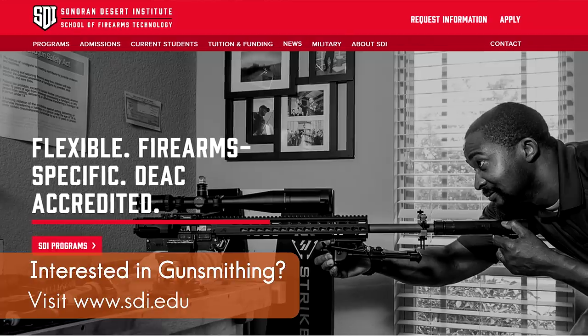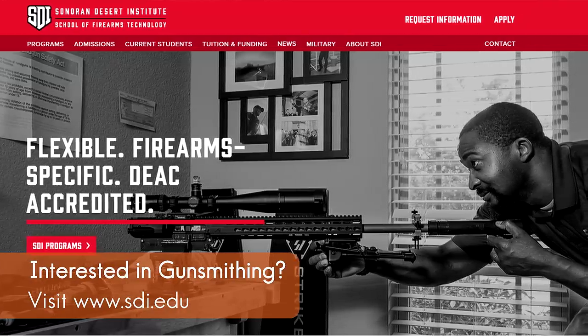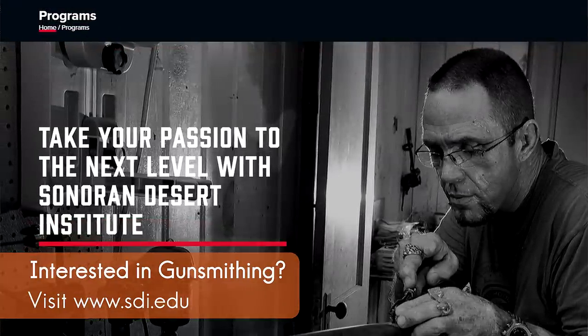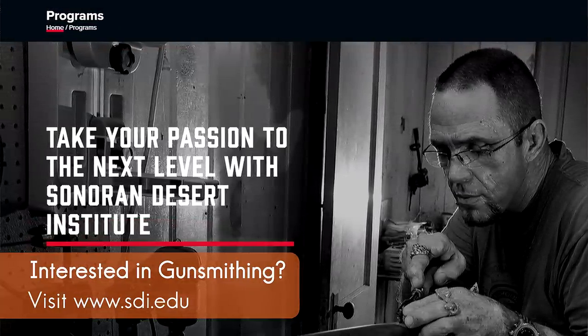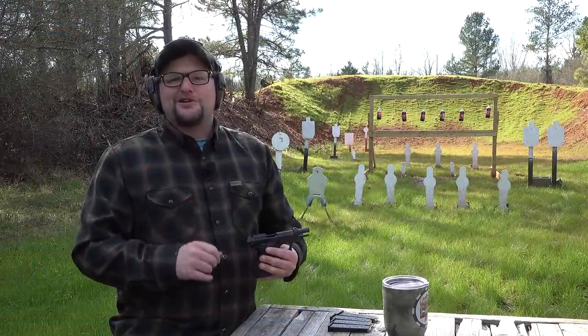If you're looking for a career in gunsmithing technology, reloading, or more of the business side, they've got some great distance learning programs, awesome instructors, really great curriculum. Check them out — Sonoran Desert Institute, SDI — and tell them that we sent you. Go get yourself some of that education over there.